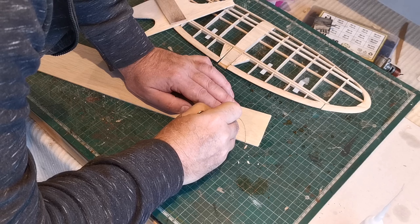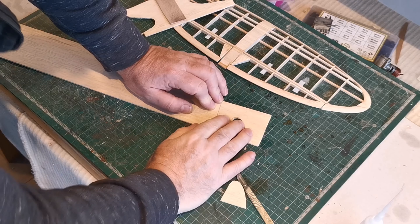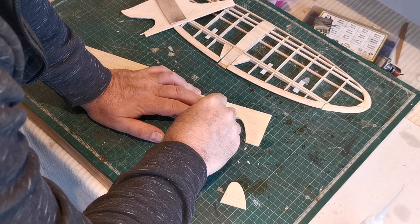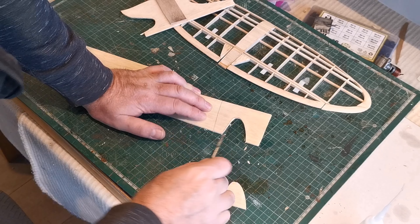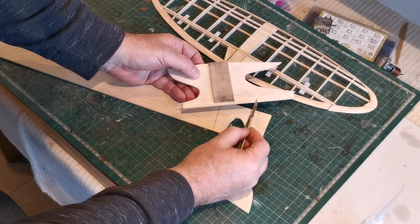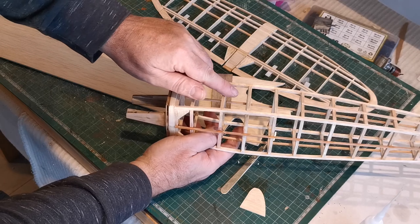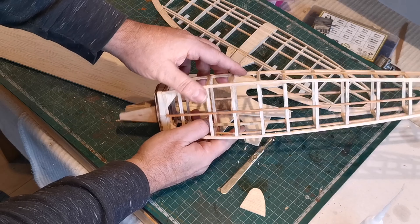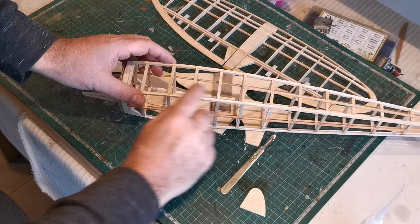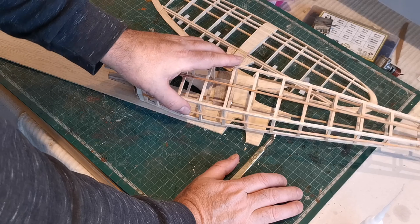Once that's done I'll sand it and shape it. It has a platform that goes on the top to actually support the wings, and as I mentioned this is notched to match up with the fuselage cross pieces.